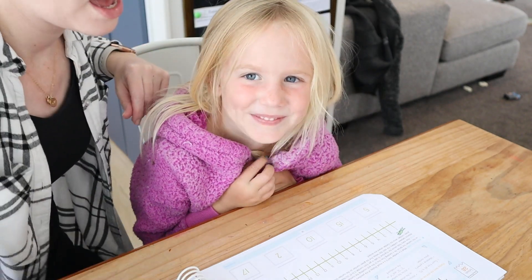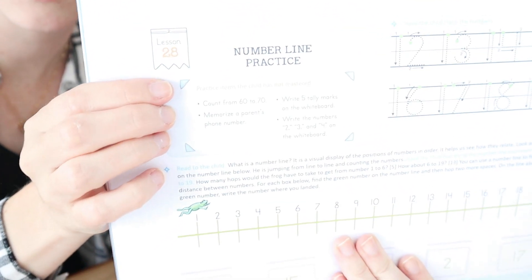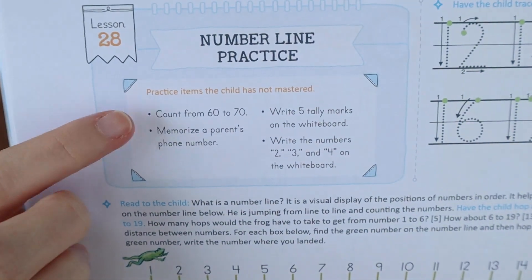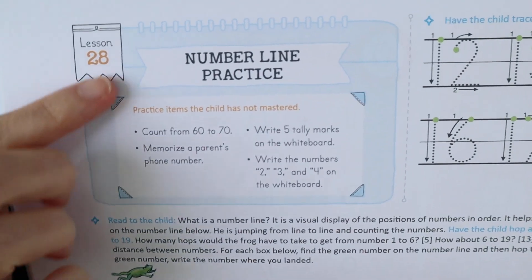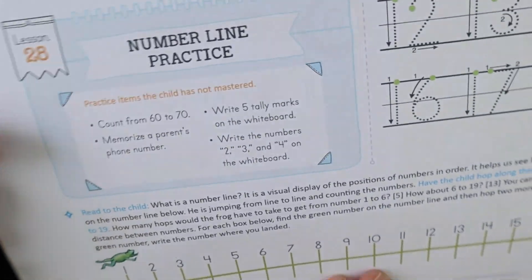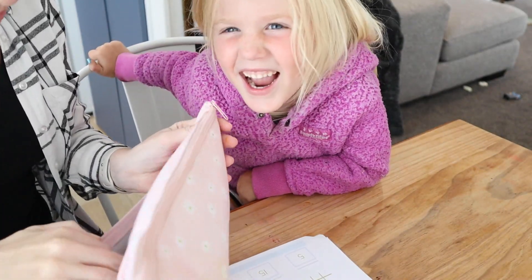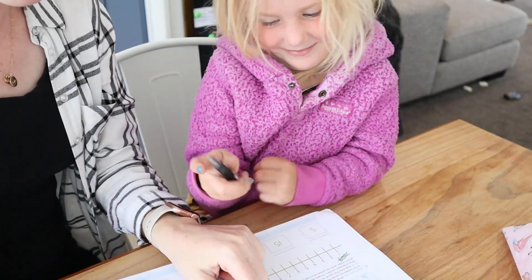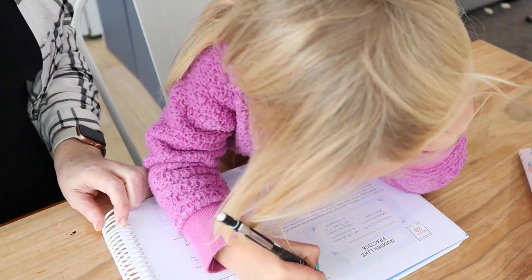Annie's working on her counting at the moment. This is what I like in these books — it's got this little section at the top where there are items they may need to practice. If they master these concepts they don't have to do it, but it's just a good reminder to practice them if they still need to work on it. Annie, I need you to please go ahead and trace over these numbers — 12, 13, 14, 15, 16, 17, 18, and 19. I want you to trace over those.